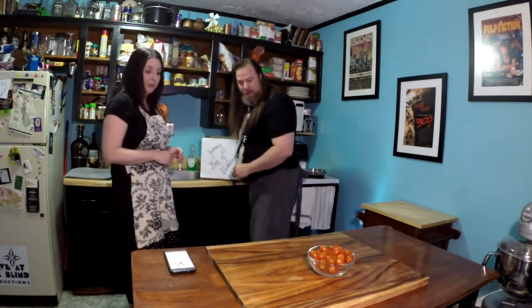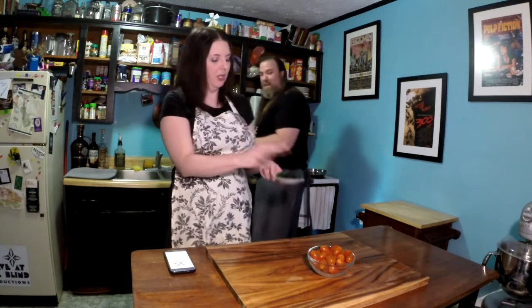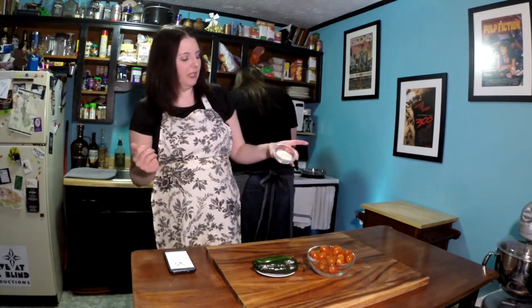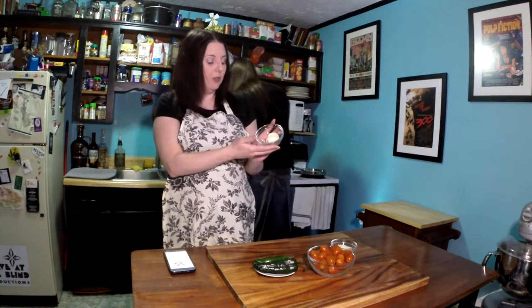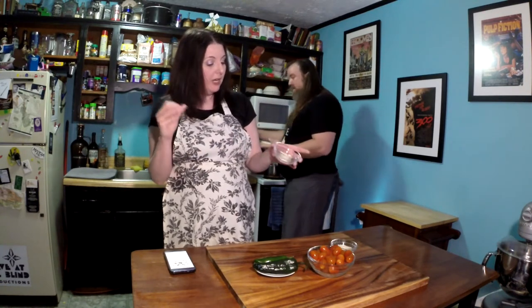So we've got some grape tomatoes here. We have two different peppers — a poblano, which is bigger and kind of wrinkly, and then we have a jalapeño, which is a little spicy. We have some romano cheese here, nice and broken up — it looks like parmesan but it is romano. We have our mascarpone, which is an Italian cream cheese that has been coagulated with an acidic substance such as vinegar or lemon juice.